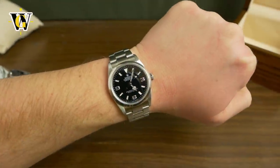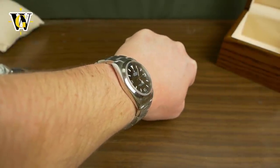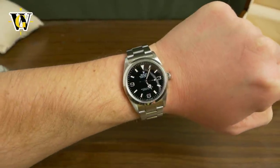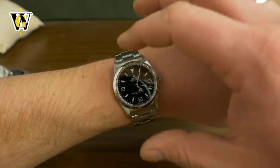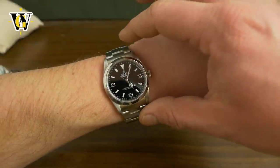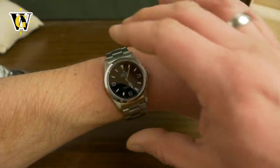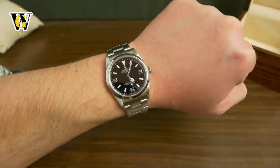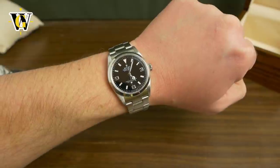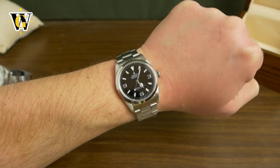Now look at the proportions on my wrist — isn't that perfect? I'm sure I could wear the 39, but I doubt it would look like this. I never like watches that go all the way to the edge of my wrist. I like them to be inside my wrist, placed in the middle and slightly inwards. This looks just the way I love my watches to look on the wrist.